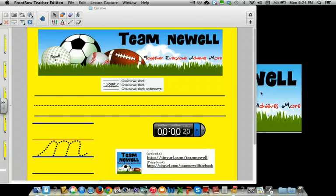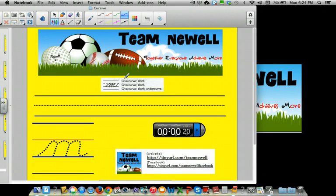Hi students, today we're going to learn the lowercase letter M. Now we already know the N, so this will make it easy for the M. We're going to go: over curve, slant, over curve, slant, over curve, slant, then under curve.